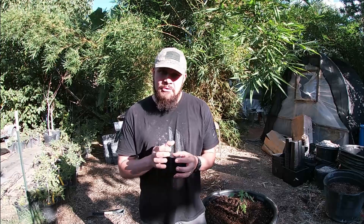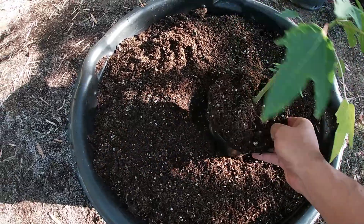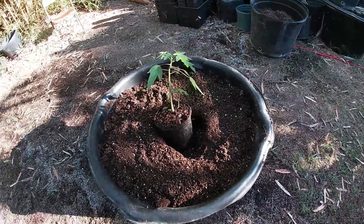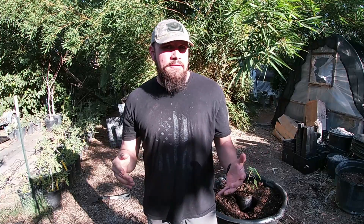Anyways guys, hopefully this helps you out and don't make the same mistakes I made when I first started. Never put your little plants in huge containers just thinking they're going to grow faster. I did not actually put this papaya in that 45-gallon container — I just wanted to show you what it looks like to put a small plant in a huge container. Alright guys, if you liked the video, make sure you like it, don't forget to subscribe, click the notification bell, and if you have any other questions you can comment below. See you next time.